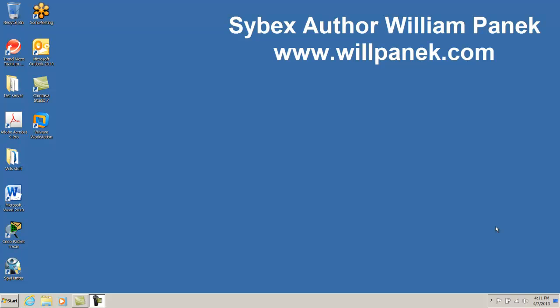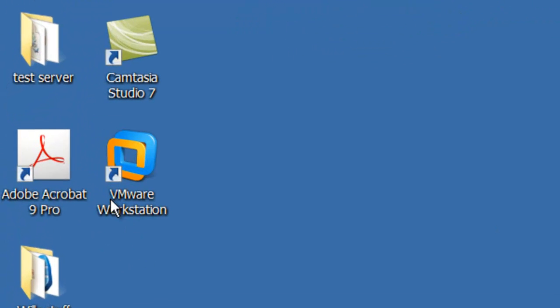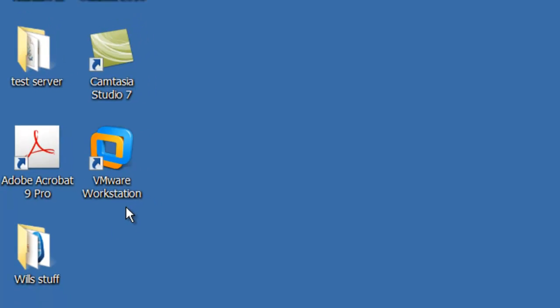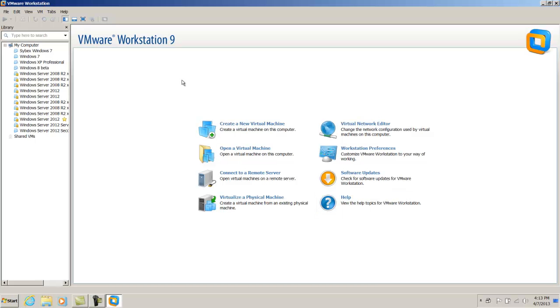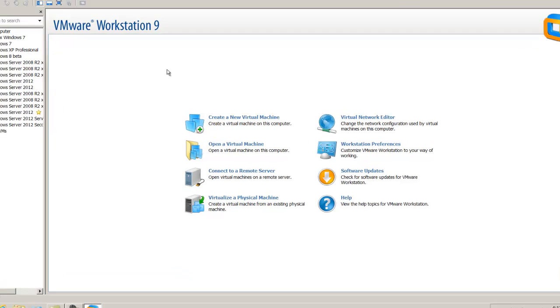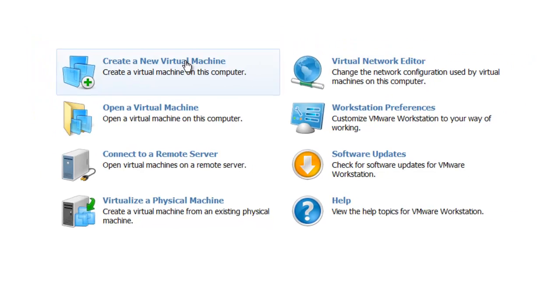The labs are all going to be done using virtualization, and the virtualization we're going to use is going to be VMware. On the left hand side you'll see I have an icon for VMware Workstation. I'm going to double click on it to open it, and then click on 'Create a New Virtual Machine'.